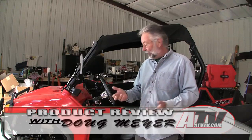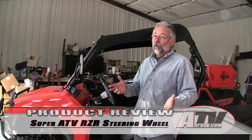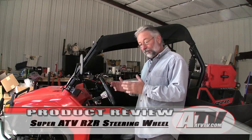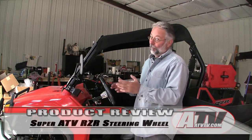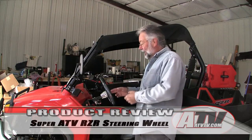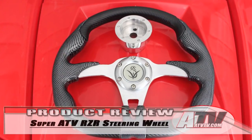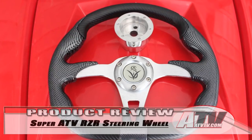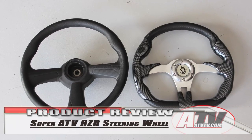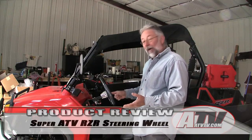I contacted Super ATV and they have quite an assortment of steering wheels for UTVs, including the RZR 570 — everything from really wild wheels to more normal ones like this one I have. I went with a carbon fiber look, flat-bottom wheel, which makes it a little easier to slide in and out. I don't like moving my steering wheel up and down to get out, so I just slide out, and this makes it easier and way better feeling to hold and steer.